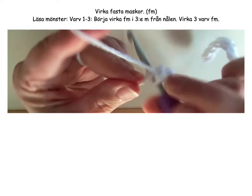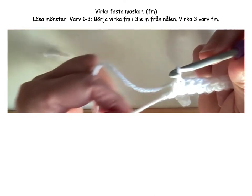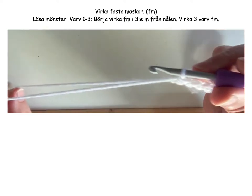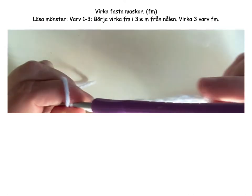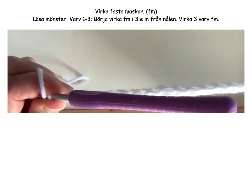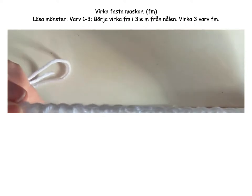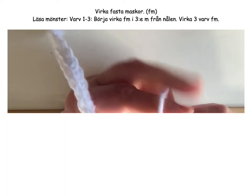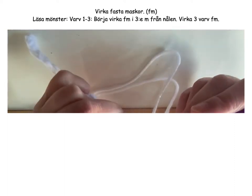And twenty. Now you have done the first row. We are back on the side where you have the tail — it can also be helpful to have a little marker there. Then we'll see each other for the next row. Actually, we can turn the work now before we start the next clip. So we turn it over. Now we are in the right position to begin the next row — row number two.